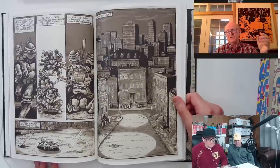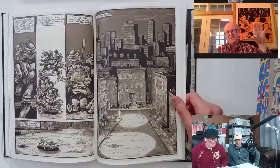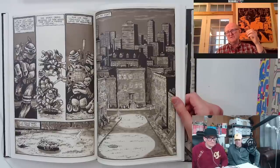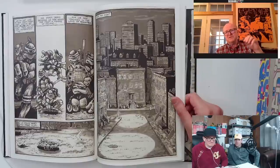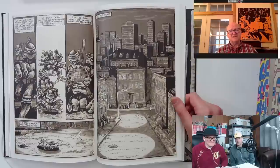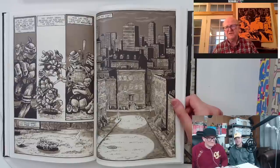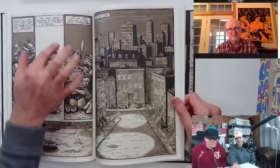When we would transfer the art to the duoshade board, freehand from the layouts Kevin did, we'd always draw the fun stuff first and the less interesting boring stuff second. If I took pages one, two, and three and did my 50% of penciling, I would start with the really cool stuff — the turtles gesturing or whatever — then do enough to make it 50% of my work and hand it to Kevin. He'd do the rest, and vice versa. We'd generally do the fun stuff first and leave the boring stuff for last.